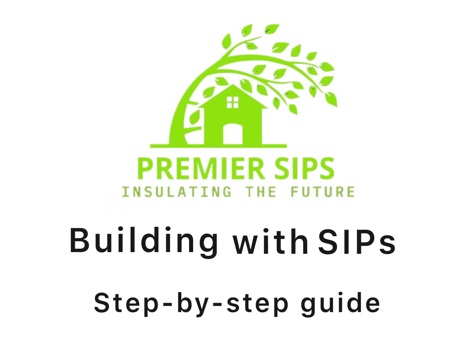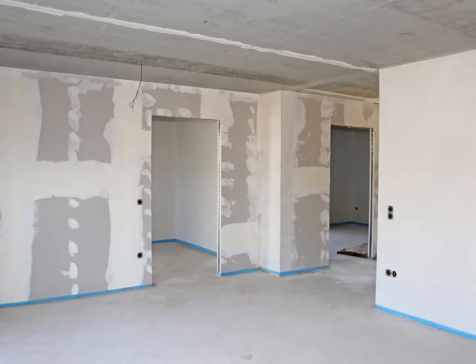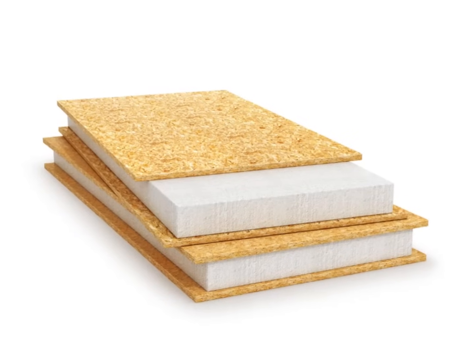This video shows you how to build with SIP panels. It's for garden room installers and builders, but really for anyone who's interested in building with SIPs but needs some how-to knowledge to get going.